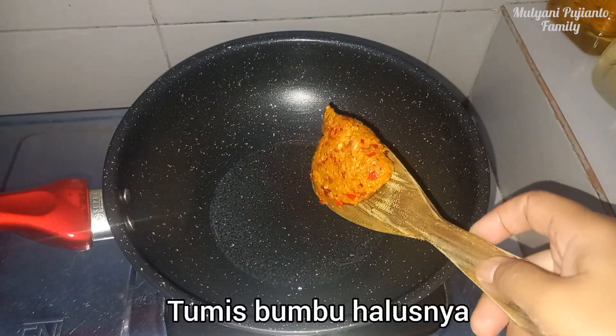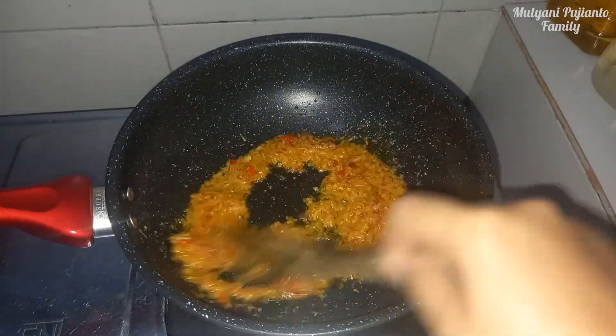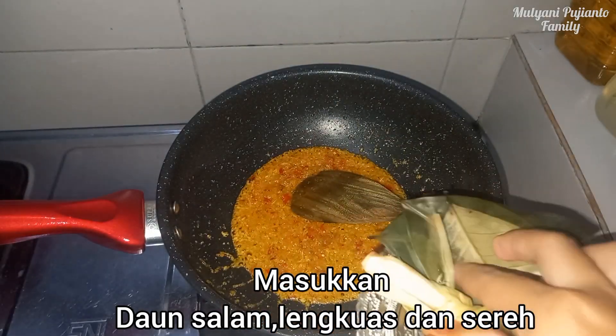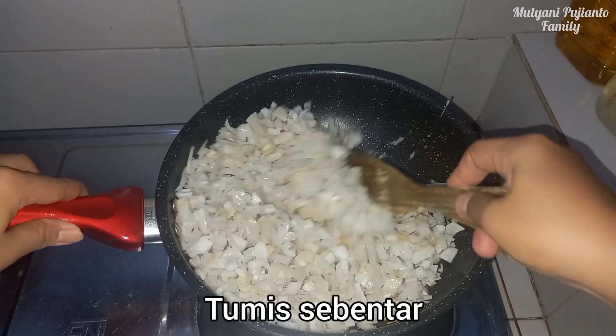Sauté the spice paste, friends. Then add daun salam, serai, and lengkuas. Put them in first.